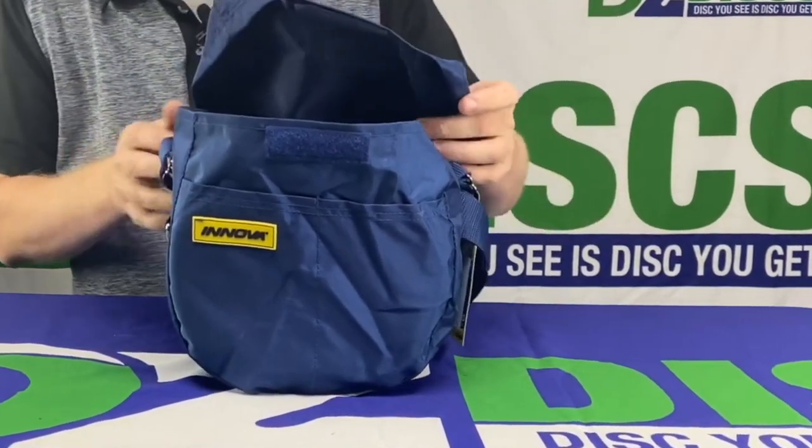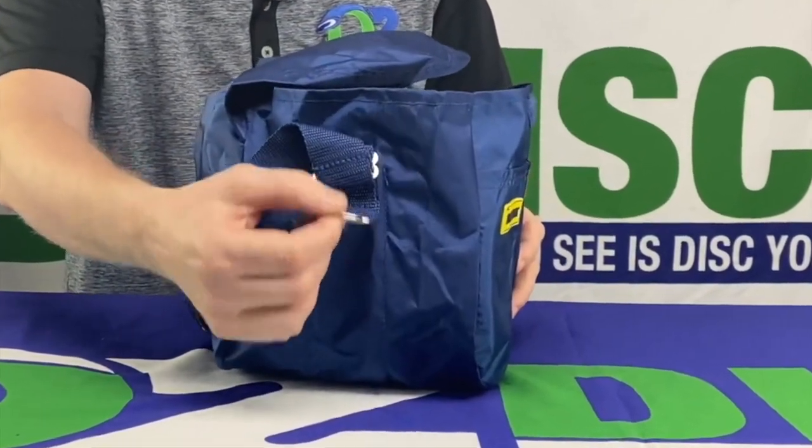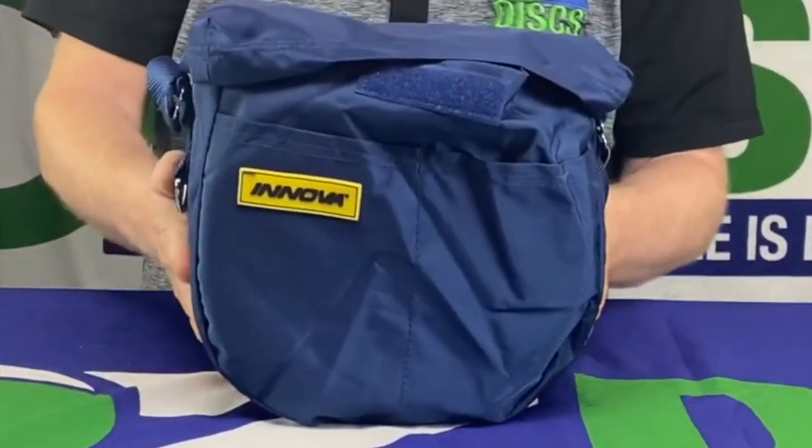You could fold this up and put it in your pocket if it had no discs. It has an extra loop on one side that you could attach a D-ring to, attach a towel or whatnot. Once again, this is the Innova Weekender Go Bag.